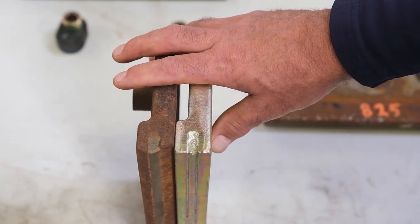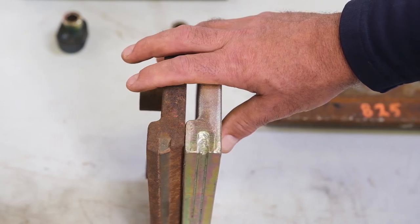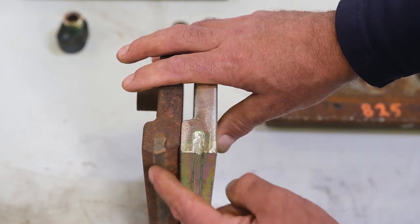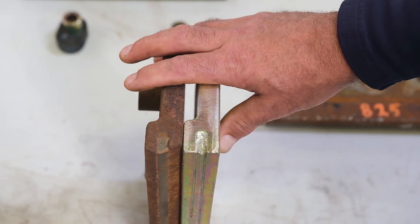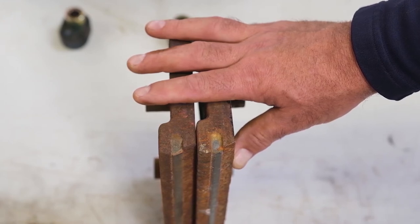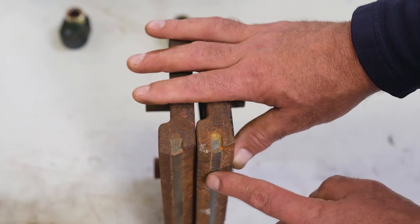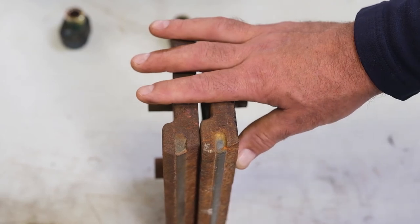This is the comparison of a brand new segment with a segment that has over 5,000 plowing miles on it. As you can see, the mild steel has worn off just due to the angle of attack of the plow, but the actual carbide in the center is still roughly the exact same height as when it was new. This is a comparison of 5,000 miles of plowing versus a little under a thousand miles — they wear off the edge based on the angle of attack, but the carbide center is again just about the exact same height, and there's 4,000 miles difference between those two segments.